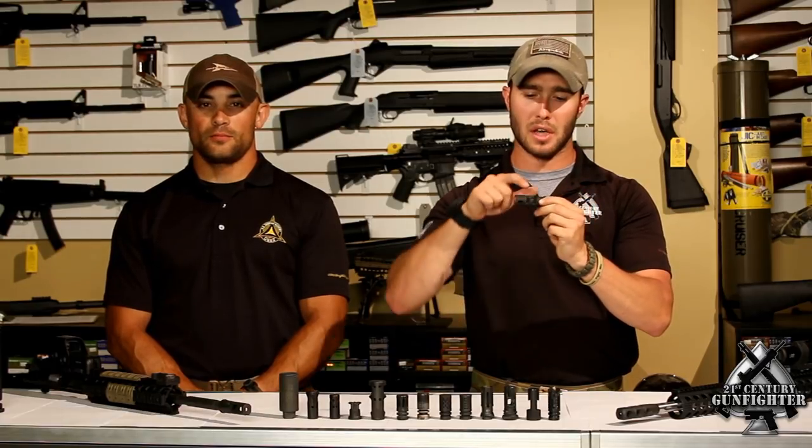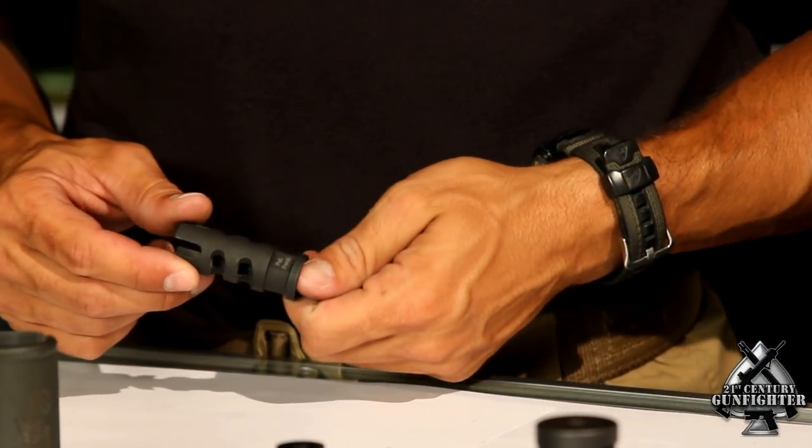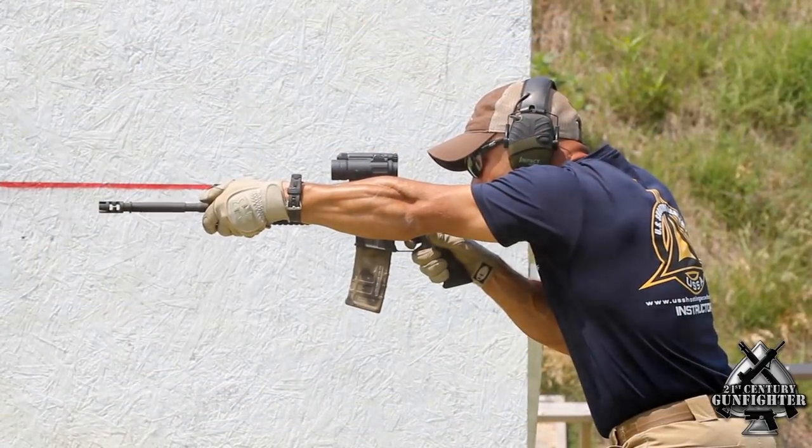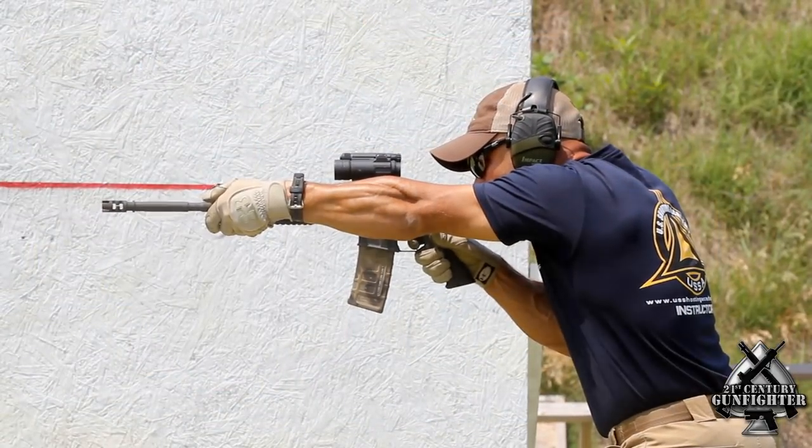The FSC 556 was developed by Primary Weapon Systems, intended to be a combination between a compensator and a flash suppressor — as noted by the ports here on the side to help reduce recoil and muzzle climb, as well as the prongs on the front to help reduce the flash and night signature of the weapon. It's also able to be adapted to a suppressor, so they make a model that will fit a suppressor over it. So that's a strong point if noise is a big issue for you.